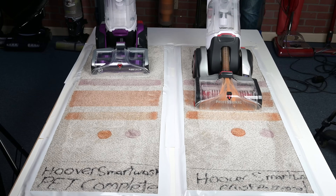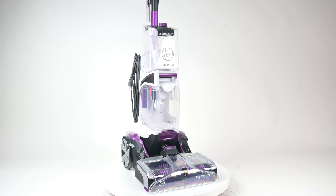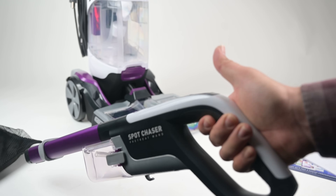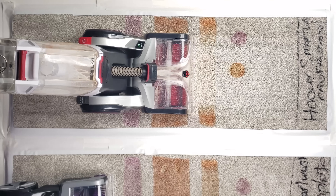Welcome to Vacuum Wars. Today, I'm reviewing a new carpet cleaner from Hoover, the SmartWash Pet FH5300PC. It's an upgrade from their previous flagship carpet cleaner, the standard Hoover SmartWash, with some new, pretty useful features and attachments. I put the SmartWash Pet through a series of tests and compared it to the previous SmartWash to see which was better and why.